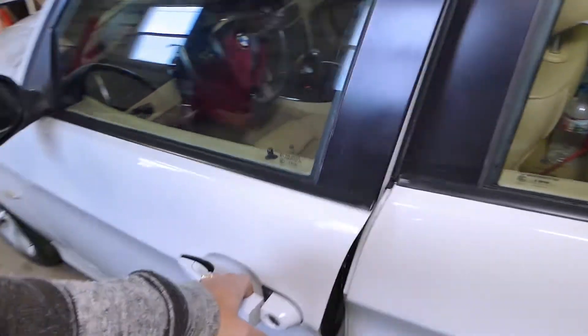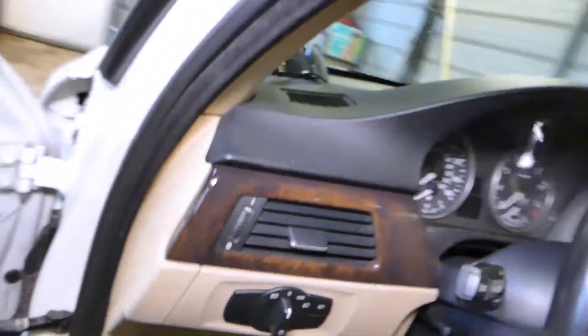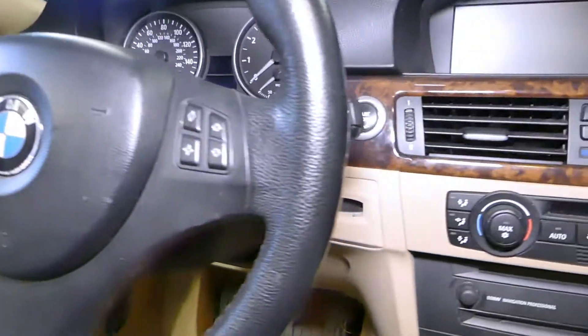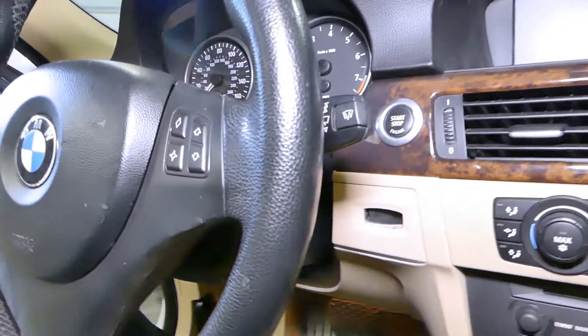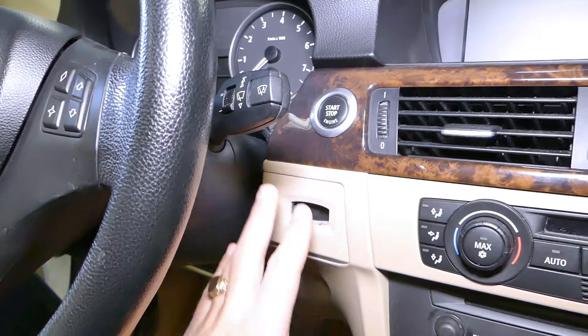This covers BMW 3 Series from 2005 to 2013. So if you have a BMW 3 Series E90, E91, E92, or E93, this is the video for you. We're talking about these ignition lock control key readers right here.